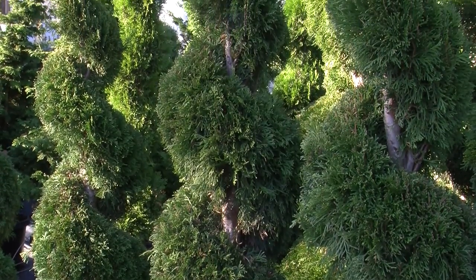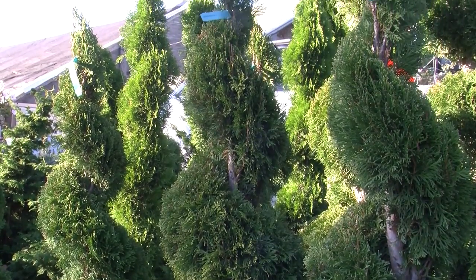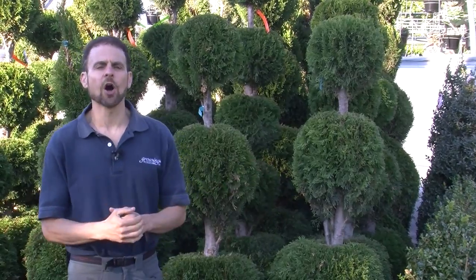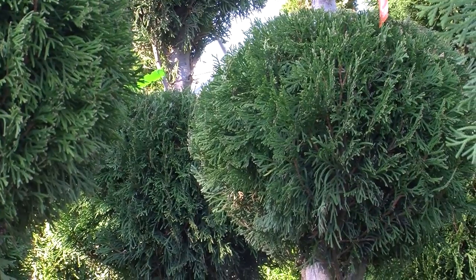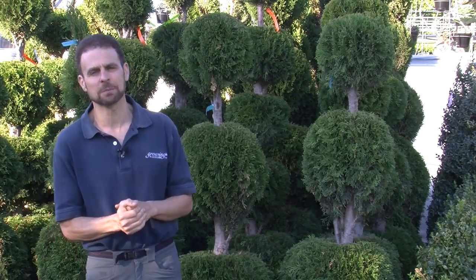Now, some people think these look a little bit Dr. Seuss-y, but I kind of like them. If you don't like the arborvitae, you can make a topiary out of almost anything. We have some other evergreen plants over here. And if you don't like the topiaries, I will leave you with one interesting plant.